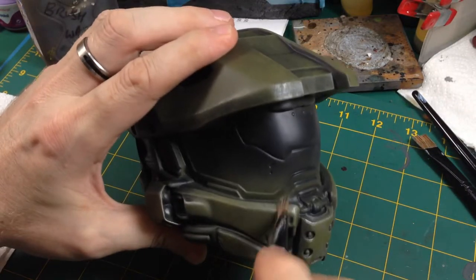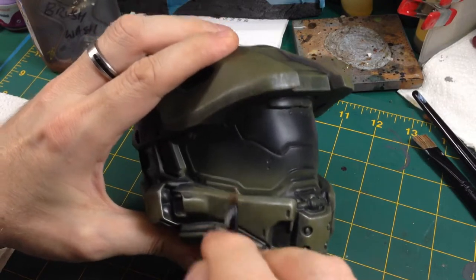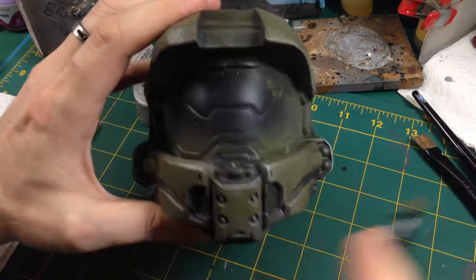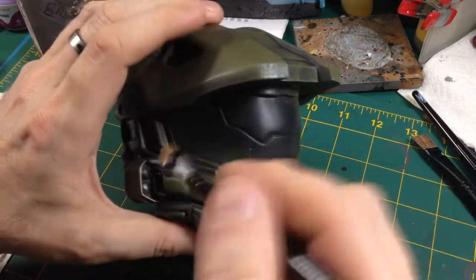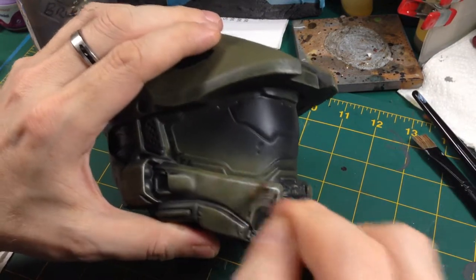Thanks again for watching. Stay tuned for the next episode where we'll get some chipping done - that's probably the last or second-to-last episode. We still need to do the visor which might be an episode all by itself.